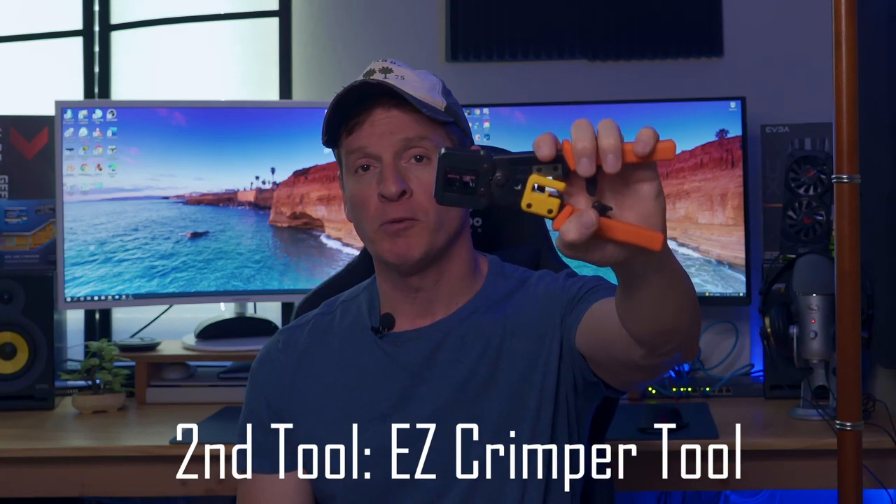There are a lot of brands out there — they range from around sixty to a hundred dollars. A good one runs about a hundred bucks, but you definitely need one of these. Second tool: a crimping tool.